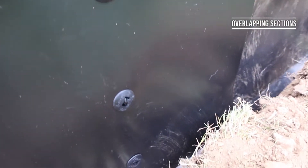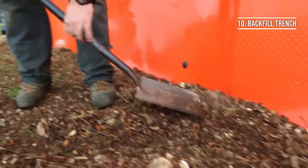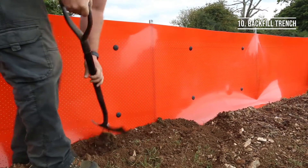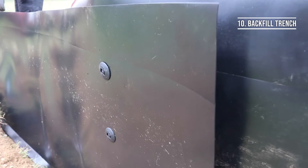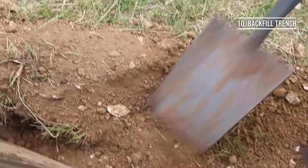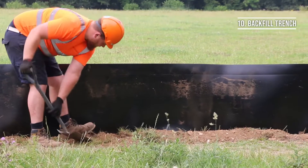Once you are happy everything is secure, you just need to backfill the trench ensuring there are no gaps or fissures in the ground that might allow an animal to navigate its way under. We recommend treading down loose earth on both sides to ensure a nice tight seal with the ground. When backfilling over joining sections, make sure that you pile the earth to ensure the two overlapping sections are pressed tightly together and not pulled apart by the earth forcing gaps to appear.